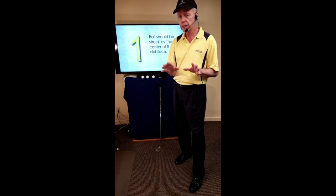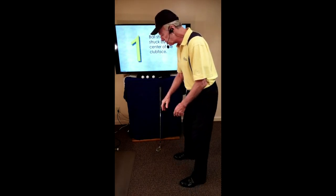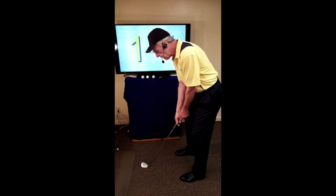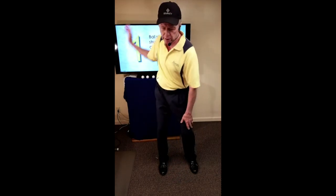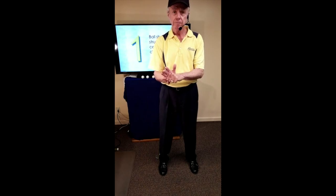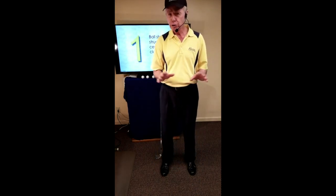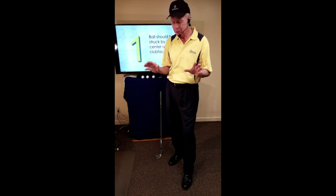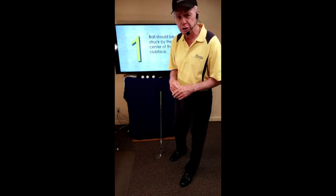How do we keep the center stationary? It's very simple as a concept and very easy for our players. All we want to do is have them develop a sensitivity for their balance. When we set up, we set the club down and then find our balance. Once we find that balance, we practice making a full swing — backswing and forward swing — without losing the balance. When we don't lose the balance, the center stays stationary and the club comes back and finds the golf ball right in the middle of the club face. When you watch golf on TV, notice how much weight shifting those players do — you'll find zero.